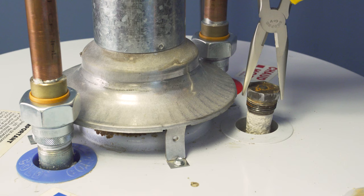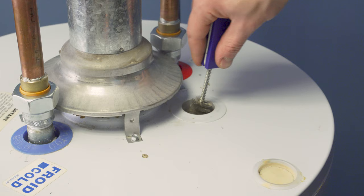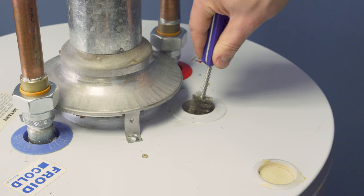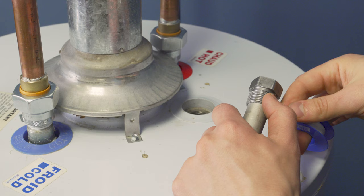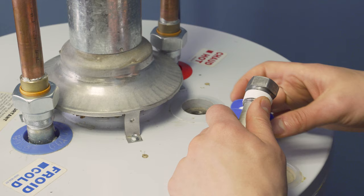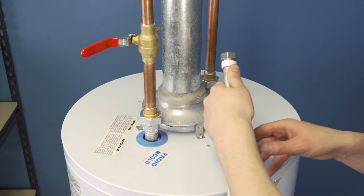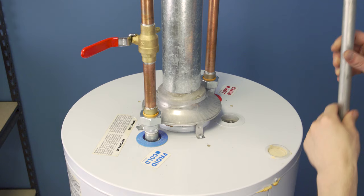Now use the needle nose pliers to remove the anode rod. To get a good seal, clean up the threads with a wire brush. Next, apply the teflon tape — this will help seal the threads and make it easier to remove and check the rod. Looking at the threads, tape is always applied in a clockwise direction so that the tape stays on when tightened. Wrap 3 to 6 times, keeping it tight the whole way through. Leave the last part of the thread bare to prevent any tape from breaking off into the tank.